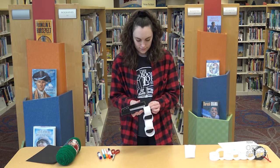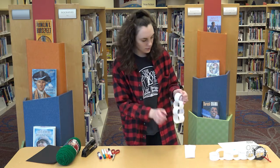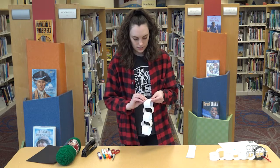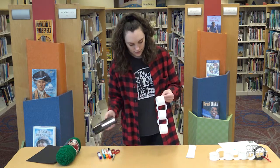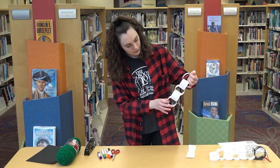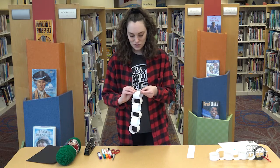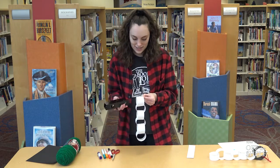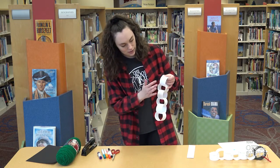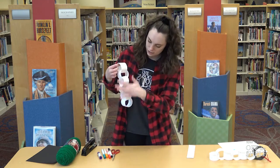I'm just going to keep on creating some rings here. So far I've got one, two, three, four, five — let me do one more. So for mine I'm using one, two, three, four, five, six strips of paper to create my chain. Again, you can make yours as long as you'd like.